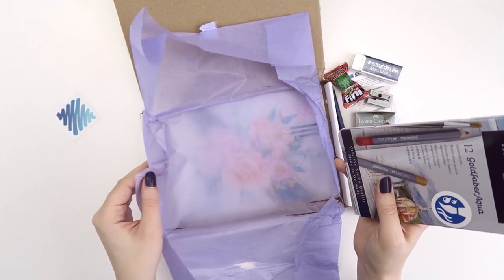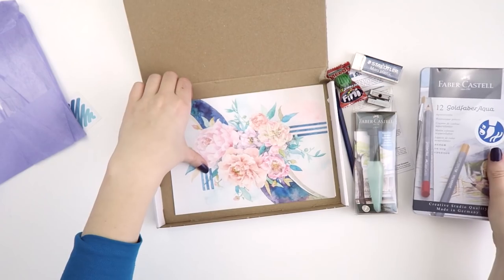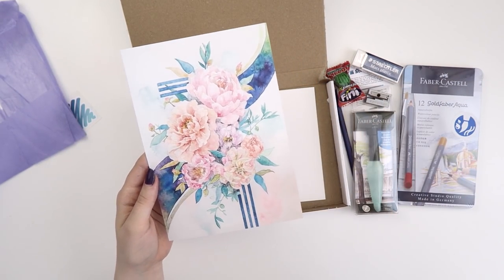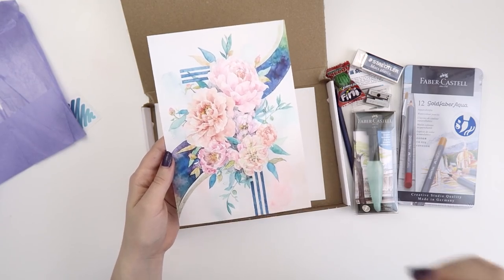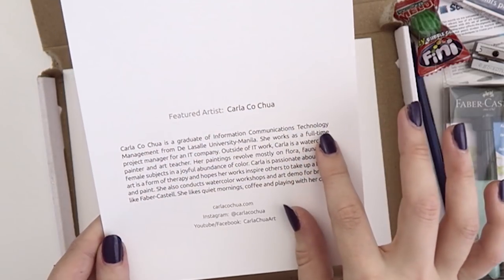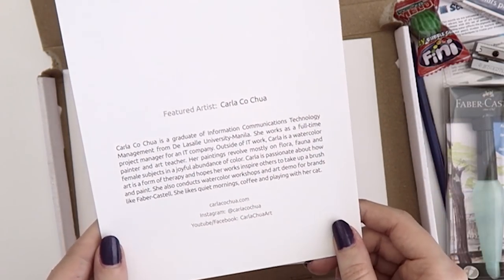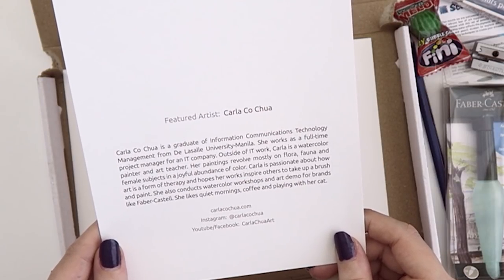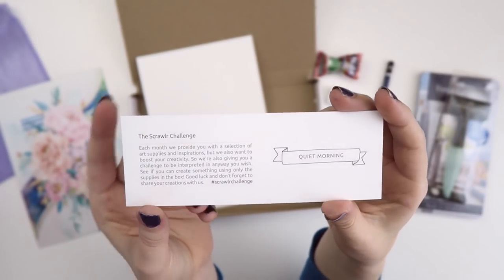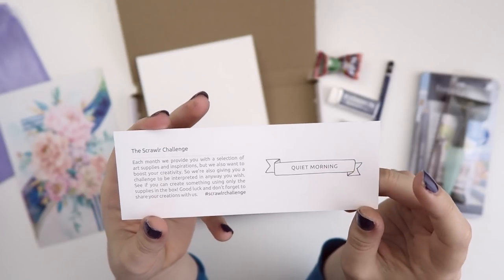That is so beautiful, even through the paper. This is gorgeous — this one I'm hanging up! So along with the art supplies and the sticker, you also get a little print, and they usually put a little paragraph about the artist and how you can follow them on social media. It's Karla Kachoa — I don't know how to say that.